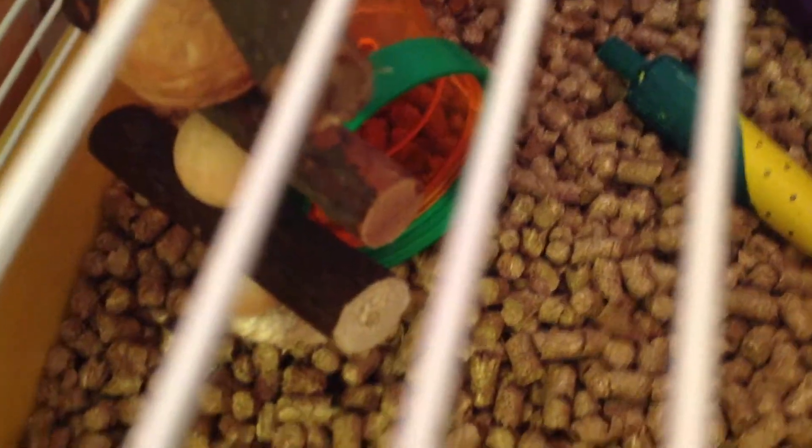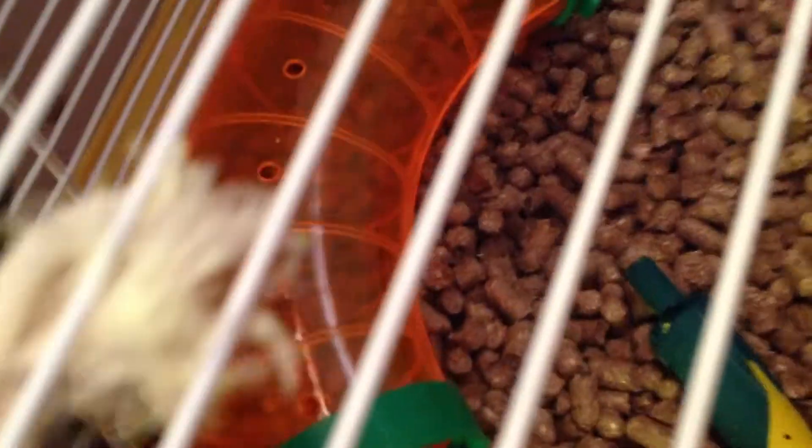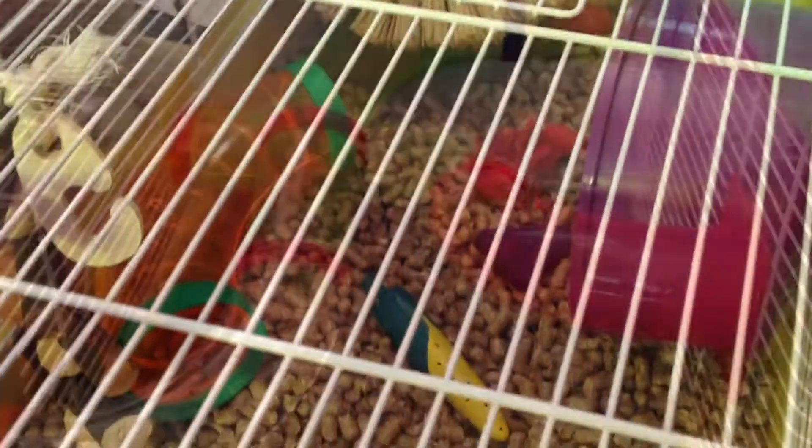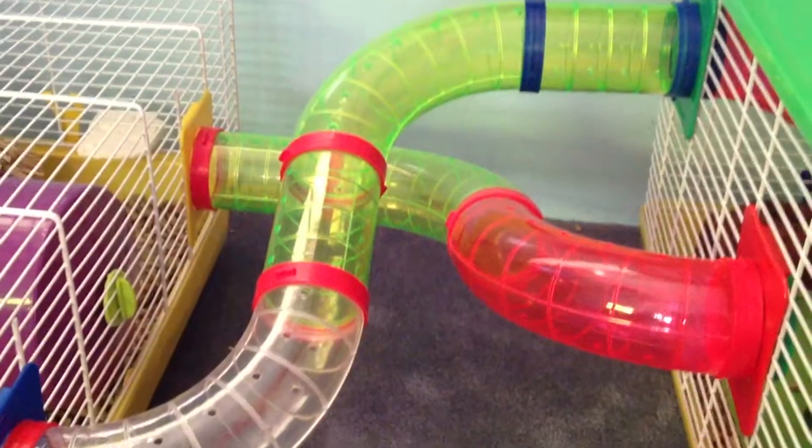Then she has this stick climbing thing by Woodlands, then just a tube that came with the cage — it's orange and see-through. This side of the cage I normally put more toys in, but I wanted it to look Halloweenish and I don't have many Halloween toys. She has these tubes which connect to her add-on cage.